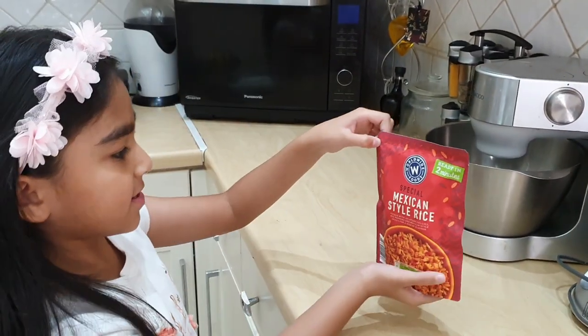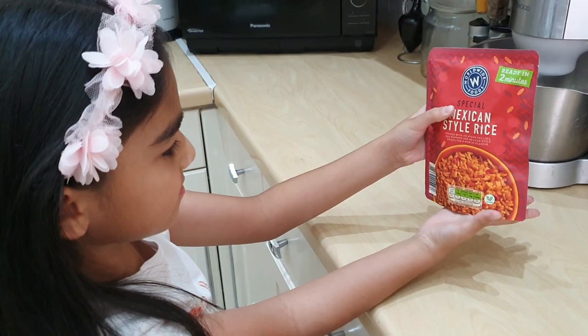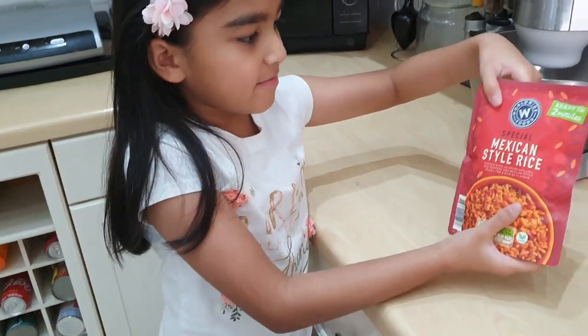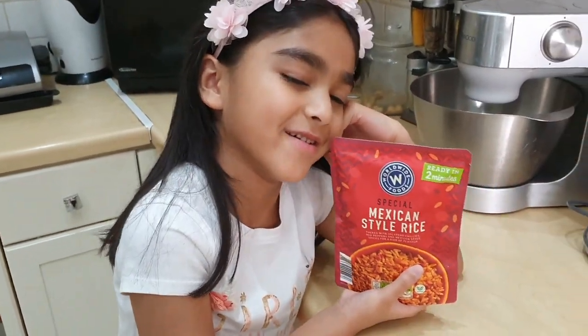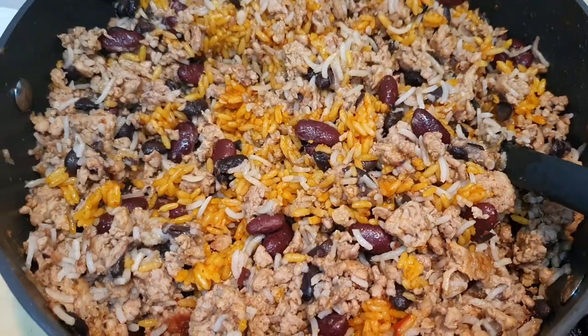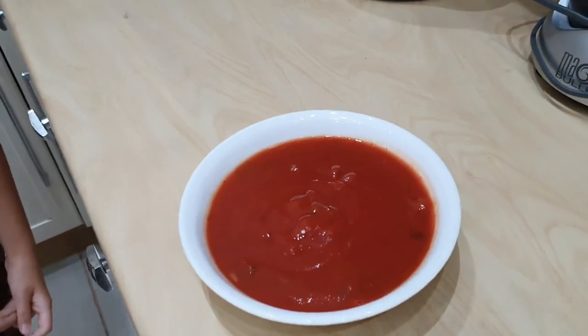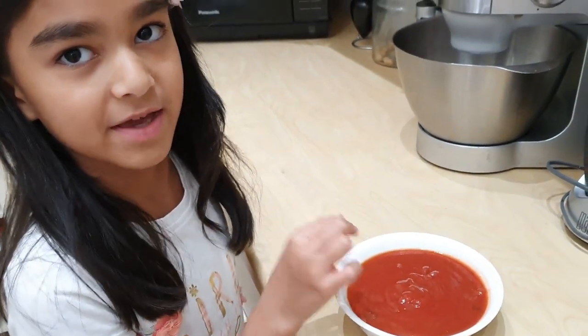Or you can add some special Mexican style rice and it will make your burrito even better. One bowl of salsa or ketchup — that looks like a face, don't you think? That actually looks like a face!